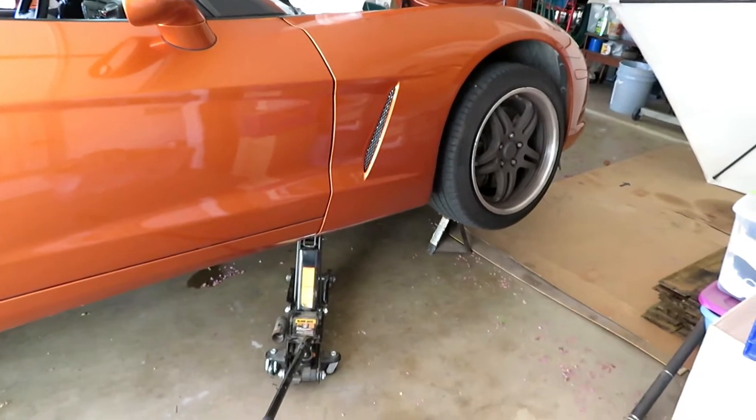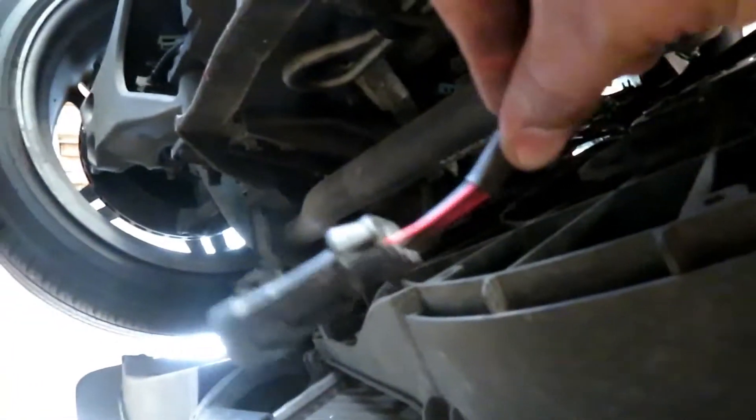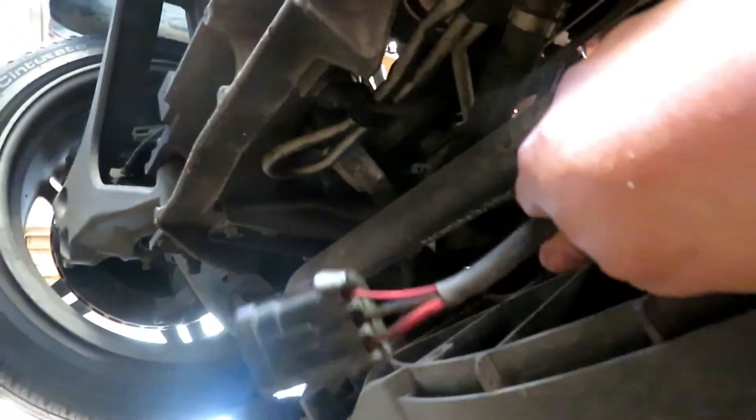I got the car jacked up and I'm going underneath to take care of the wires from the bottom that connect to the fan control module. This right here is the fan control module and this is the pigtail for it. I'm about to cut all three of these wires and crimp them to the other one.